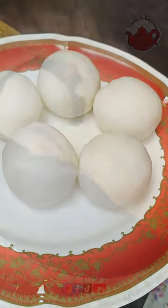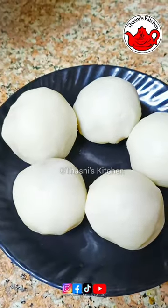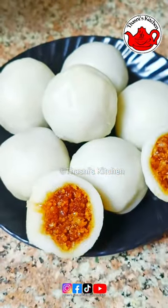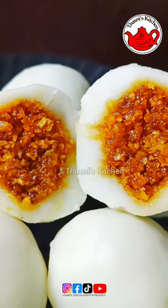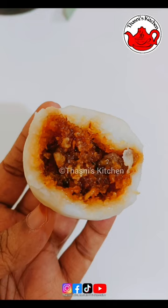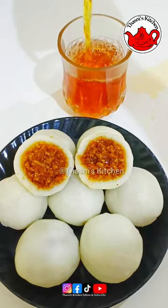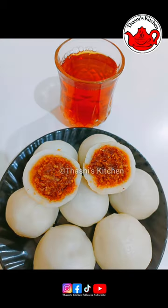We have to make a soft cut. We have to cut from each other and make a filling. We have to make a soft cut. We have to try it. Thank you.